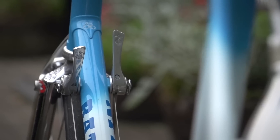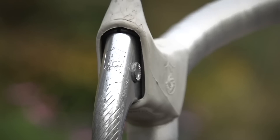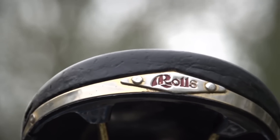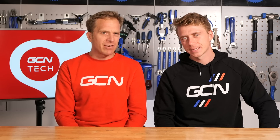You have to have down tube shifters. You can't have integrated gear and brake levers, because they weren't around until the 1990s — officially released to the public in 1990. Interestingly, the rules say nothing about bar end shifters. They're a bit quirky, weird, wonderful, definitely pre-'87 — I guess maybe the organisers would say you're allowed to use those.